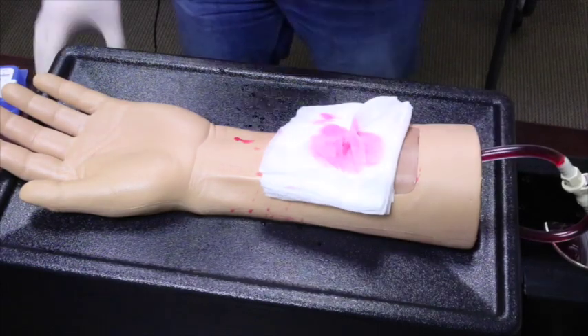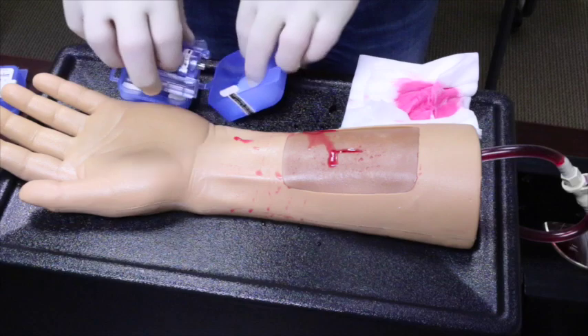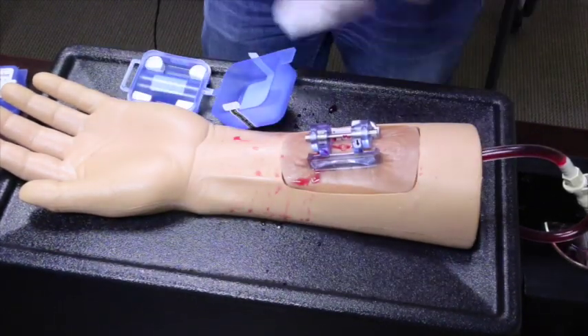This time when we notice bleed through, we remove the standard gauze and apply the IT clamp, immediately stopping the hemorrhage and freeing the hands of the clinician to provide other care or ongoing assessment during transport.